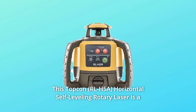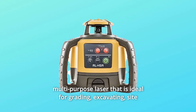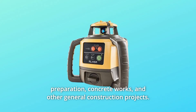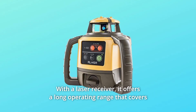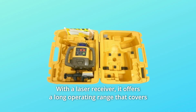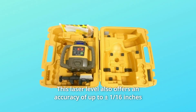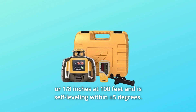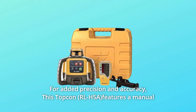This Topkin Horizontal Self-Leveling Rotary Laser is a multi-purpose laser ideal for grading, excavating, site preparation, concrete works, and other general construction projects with a laser receiver. It offers a long operating range that covers up to 2,600 feet in diameter. It also offers an accuracy of plus or minus 1/16th of an inch, or 1/8th of an inch at 100 feet, and is self-leveling within plus or minus 5 degrees, for added precision and accuracy.